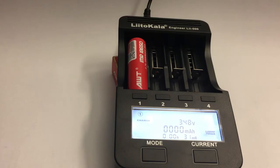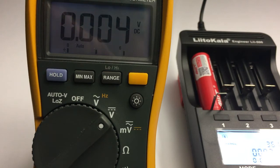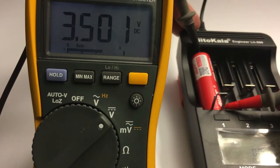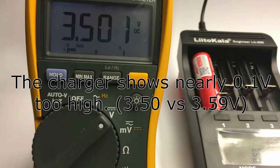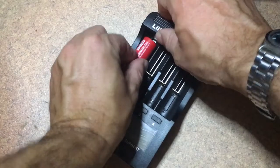Here you can see the capacity that's gone into the cell, an estimation of the internal resistance of the cell, and the charge voltage. The three modes are normal charge mode, fast test, and normal test. Just to be on the safe side, let's check if the voltage display is correct — it's a bit on the high side, so don't worry too much about over-voltages.